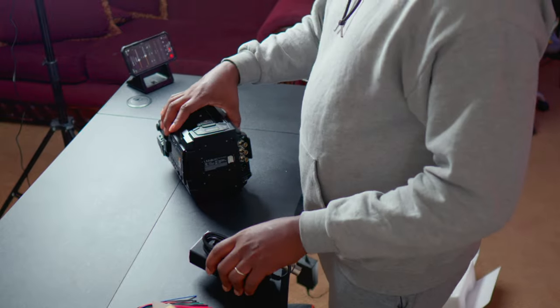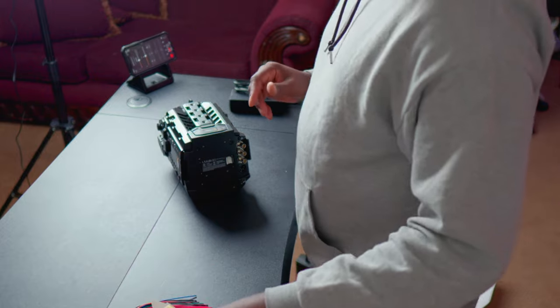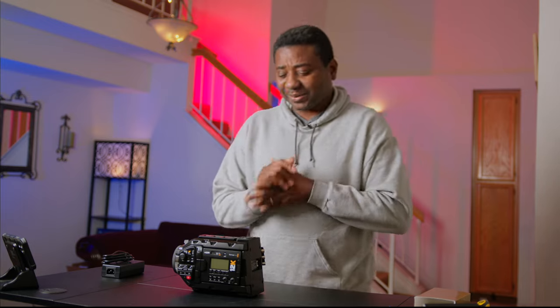So this is the guy. This is the unboxing. I'll call it a day from here for now. Thank you guys for watching. I'll see you guys in the next one.